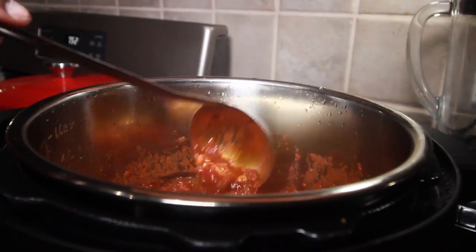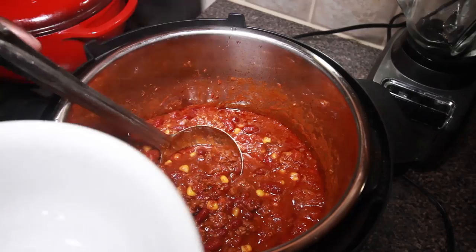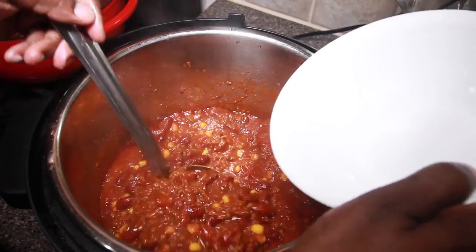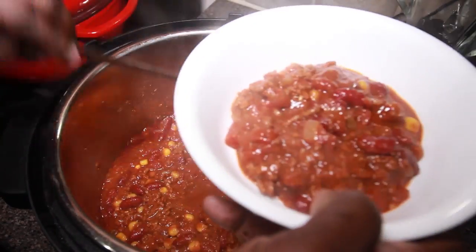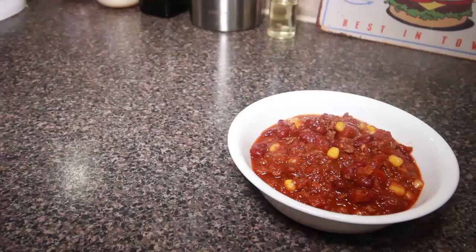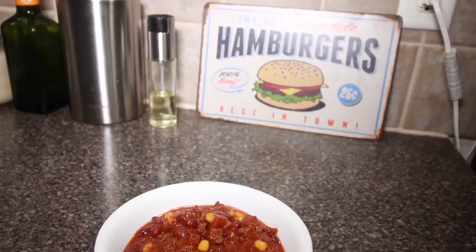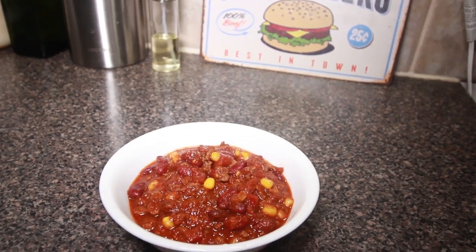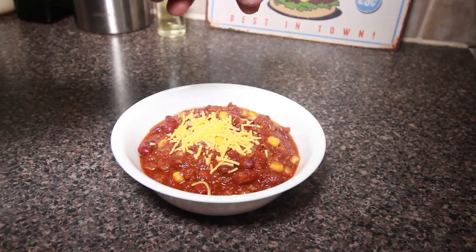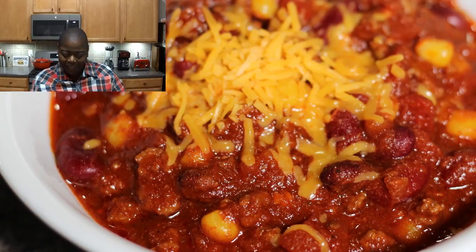Look at that, guys — come on! Do you want some of my chili? Would you like a bowl? I'm going to add a little cheese to entice you more. Feel free to toss on some sour cream, green onions, whatever you're into.